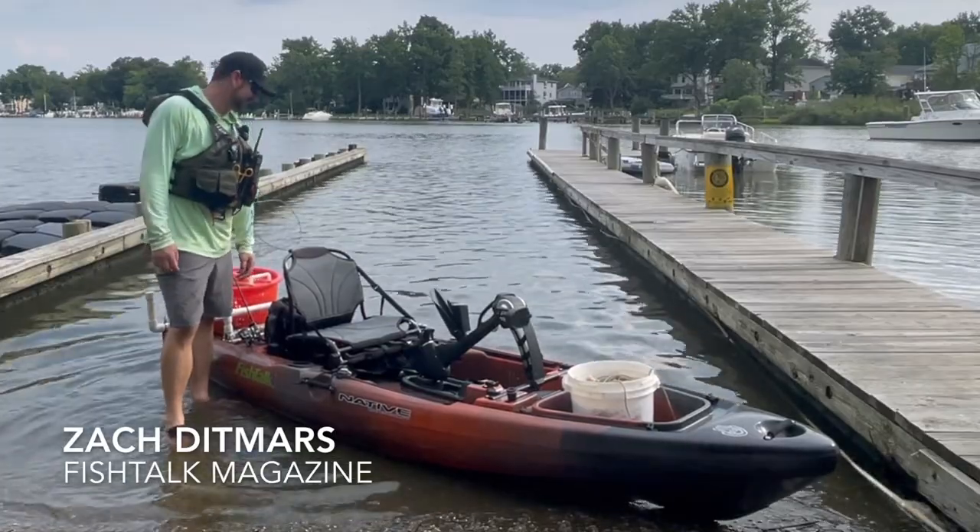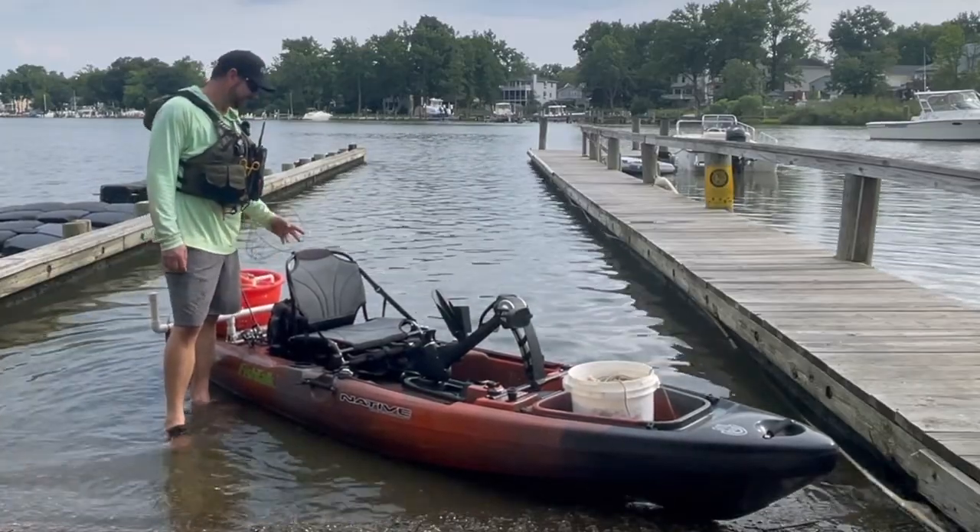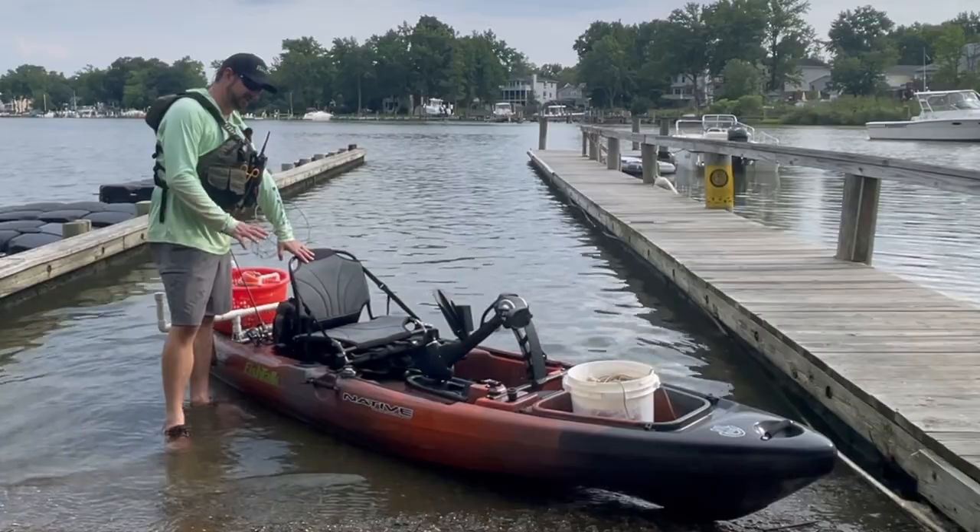Hey, this is Zach from Fishtalk Magazine. I'm here today to show you how to rig and run a trotline from a fishing kayak for blue crabs.